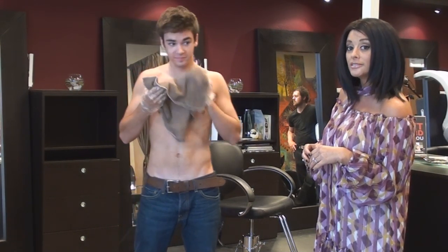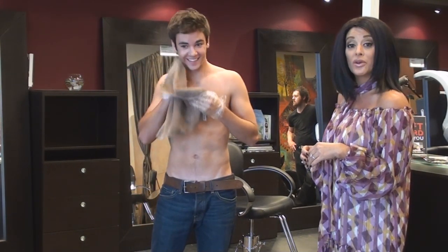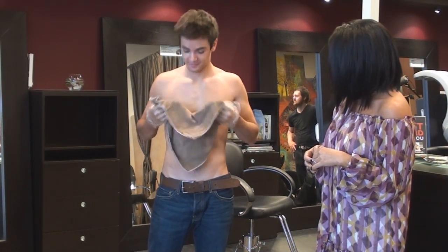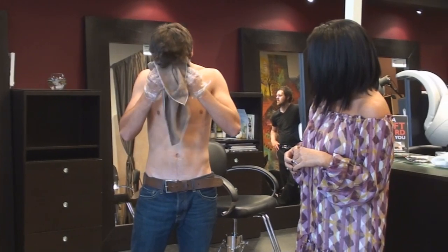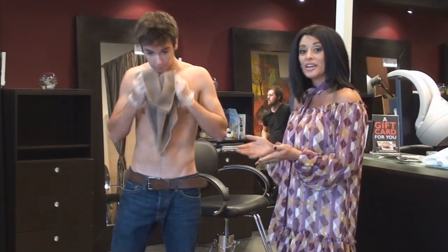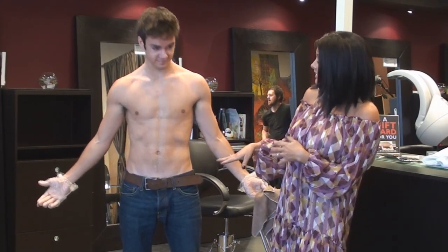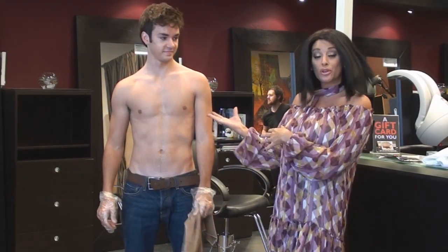Like I said, Aaron came in for a haircut. He had no idea that he was going to be leaving with a tan today. And that's it. That's all to it. In a matter of seconds, you can have a sun tan. It's not streaky. It's golden. It's beautiful.